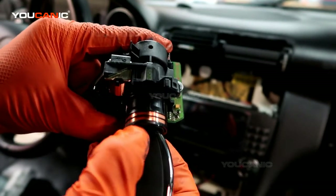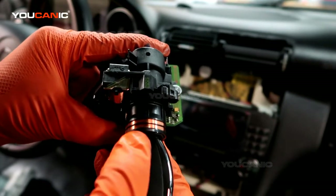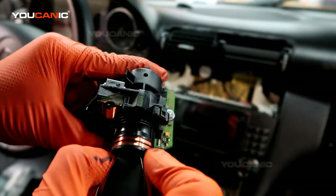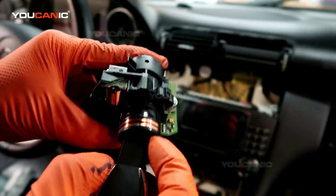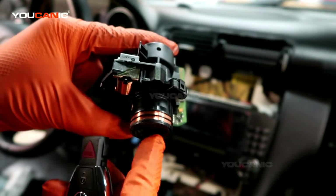So even though the key has no batteries, once this field is induced in the key, it will still work. That's why you should be able to start a Mercedes even if the key fob battery is dead.